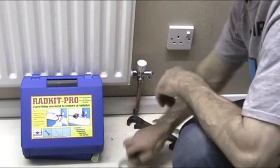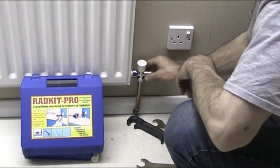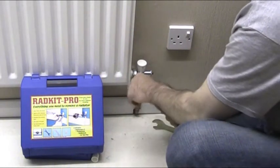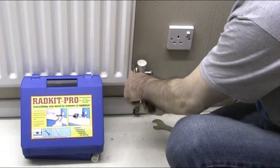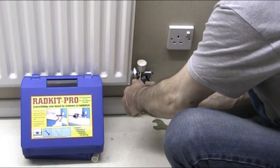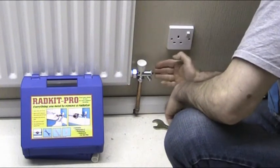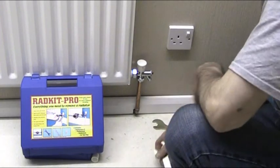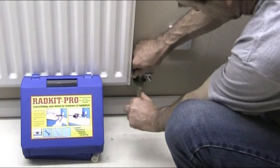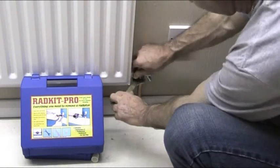I believe in tightening these in stages, so the next thing to do is just tighten the nut at the bottom slightly — that holds it and stops it spinning a little bit. Now we need to really tighten up the union nut, so use the rad spanner and the rad wrench again. Hold it and pull — you can get some really good pressure on this. It's nice and tight. Look down the side of the valve and make sure it's directly in line with the pipe, which here it is. Then tighten the bottom nut — hold the valve and pull it round. Not too tight, just reasonably tight. That's now nice and tight.